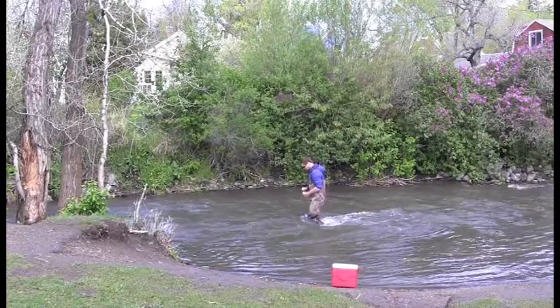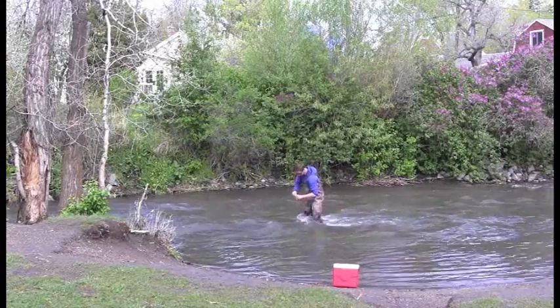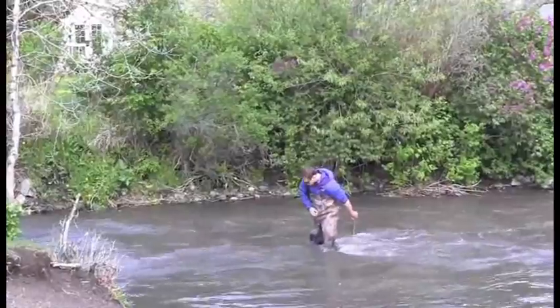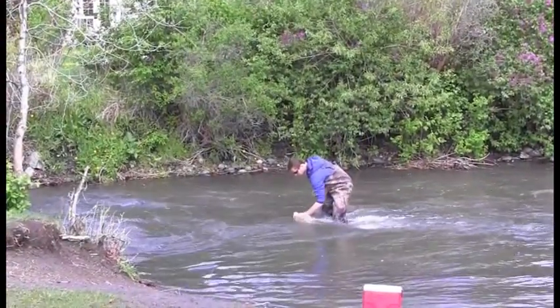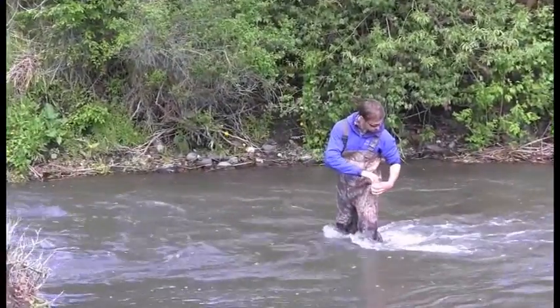Before collecting the sample, you will need to triple rinse each bottle. While facing upstream, uncap the bottle and fill it part way with water. Loosely recap and shake. Dispose of the rinsed water downstream behind you. Repeat this process twice more.